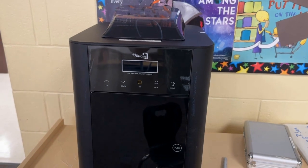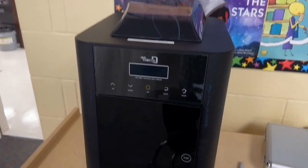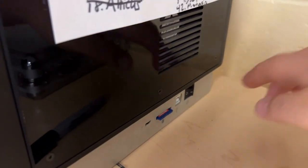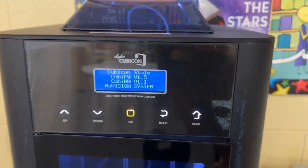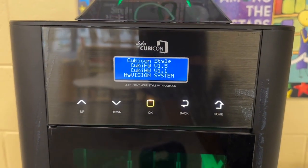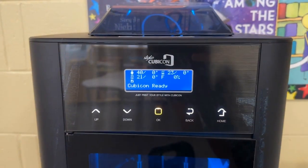The first thing you want to do when you start to either load or unload your 3D printer is turn it on by clicking the power button. Once you do that, you'll see the main screen light up. We're going to be talking about unloading the filament from the 3D printer first.